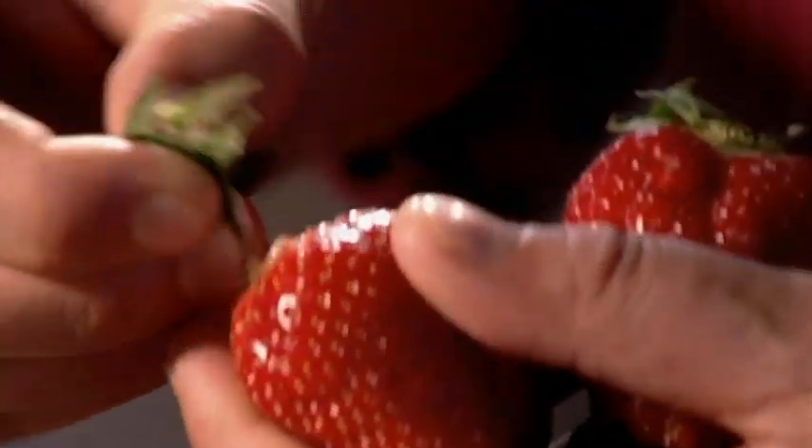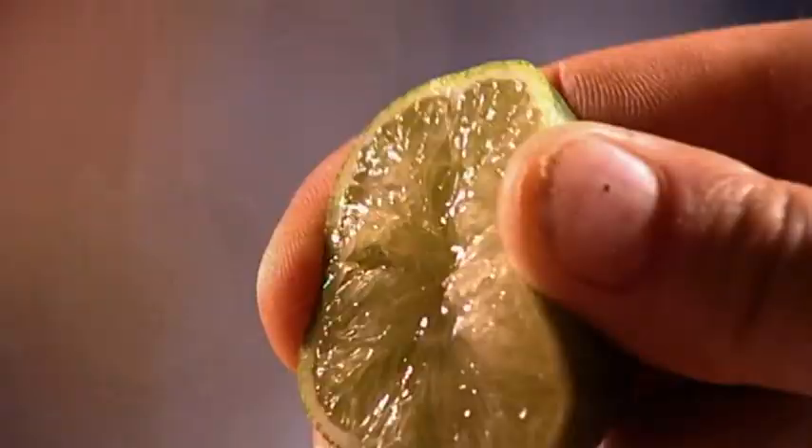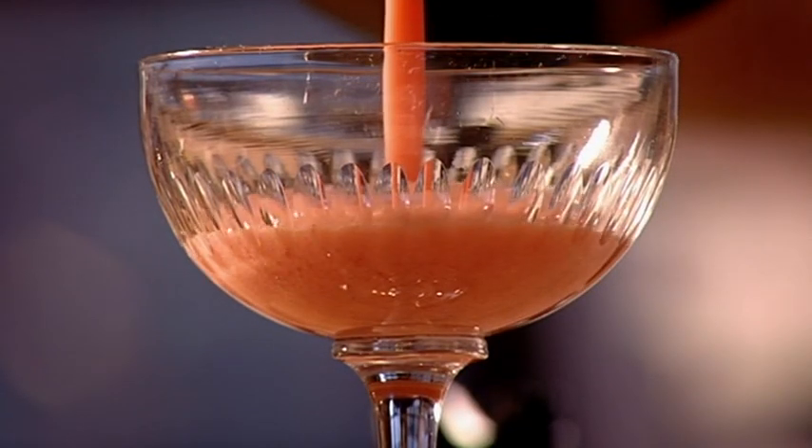Why not try a great summer classic? Blend strawberries, lime juice and icing sugar with a shot of white rum and a handful of ice cubes to make a cool strawberry daiquiri cocktail.